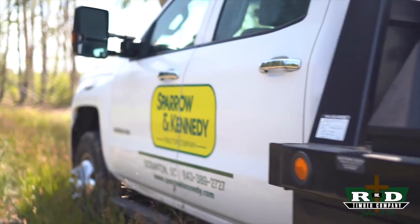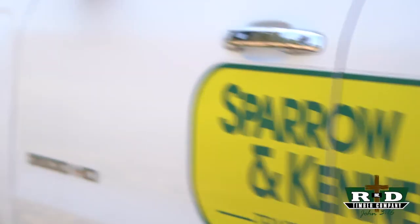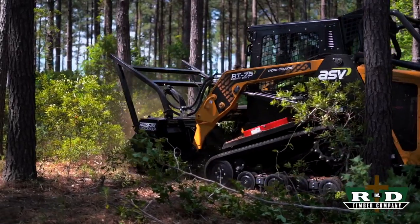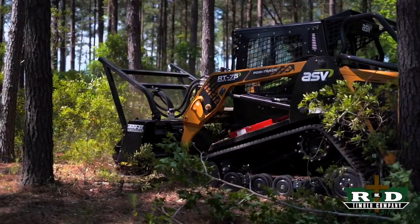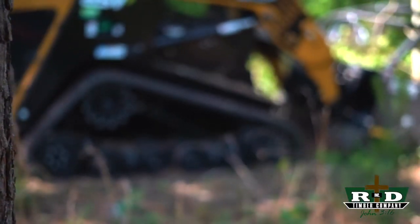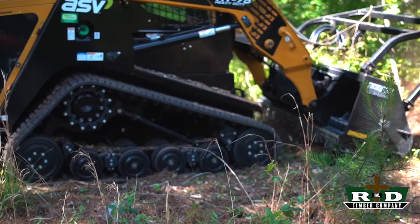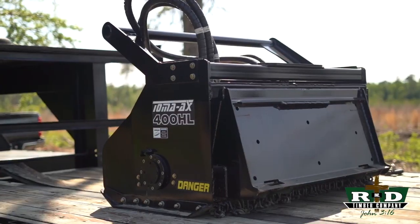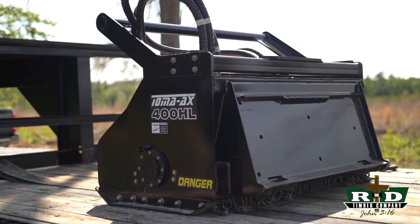What's up guys, Ryan Bishop with R&D Timber, back at the R&D farm. We're here on a demo from Sparrow and Kennedy — they brought an ASV RT 75 forestry skid steer. It's got all the bells and whistles for forestry: the cooling package, the guarding around the back, and wide tracks. Awesome machine. We're going to test it out on a Gyro Track 500 head and a Gyro Track 400 head.